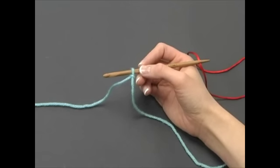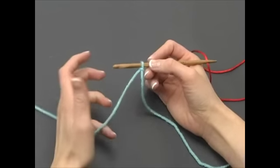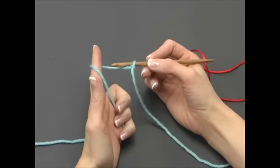To make a chain, start with the nook in your dominant hand like this. Loop the working yarn over your fingers of your other hand and grasp it in your palm. This helps control the tension of your yarn as you work.